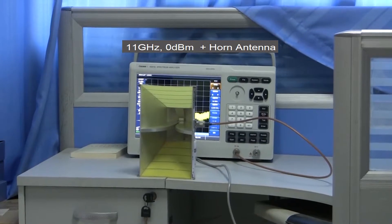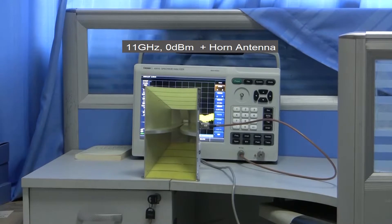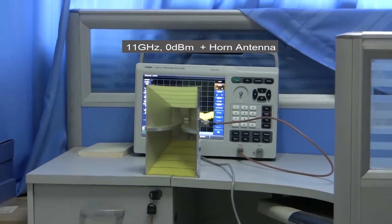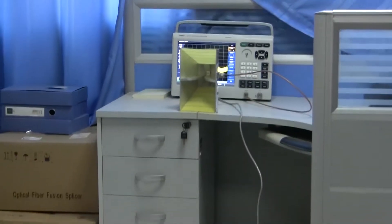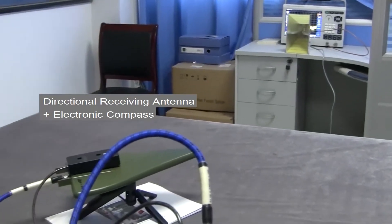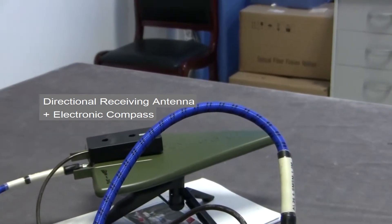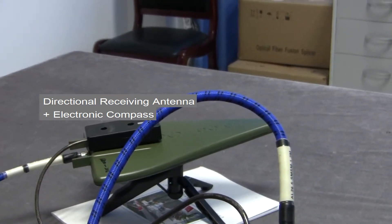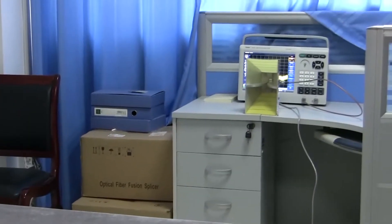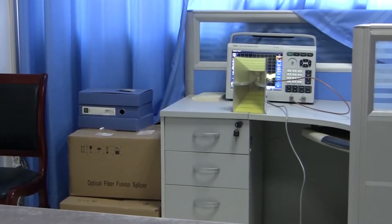We use a signal generator behind the antenna. The antenna is a double-ridge directional antenna. You can see the antenna is about 3 meters long from this receiving antenna. The receiving antenna's working frequency is from 300 MHz to 20 GHz. This signal generator can output a 0 dBm 11 GHz signal.